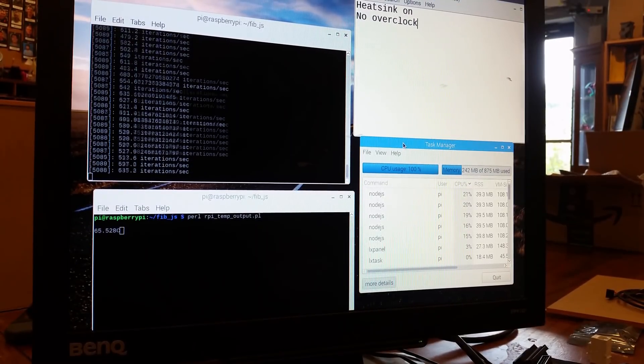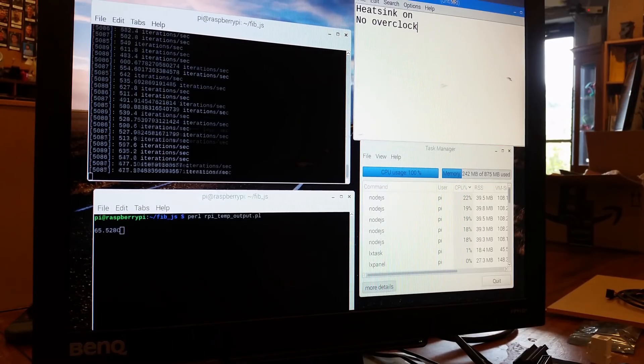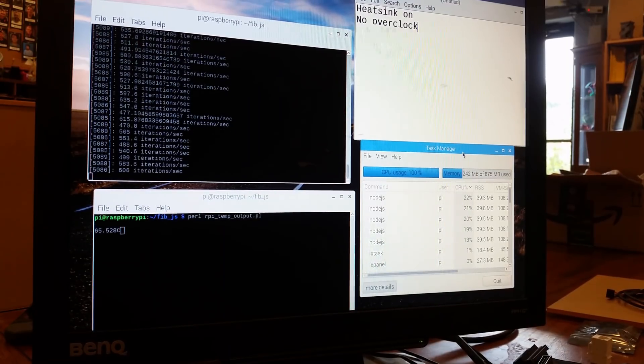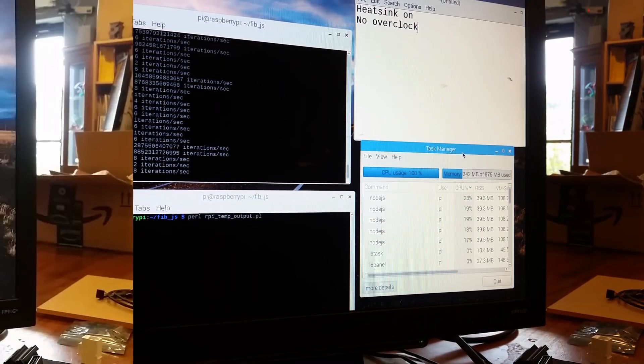In the top left you can see the Fibonacci program going. There are actually five of these, just to make sure we max out the CPU cores and get it real hot. On the bottom left we have the temperature display, which is updating about every one second. This is just no overclock, with a heatsink on a Pi3.